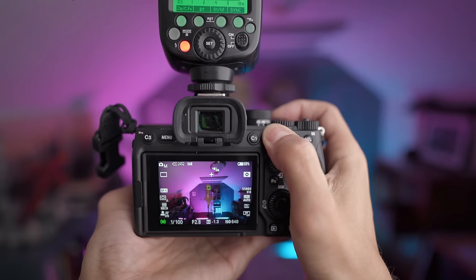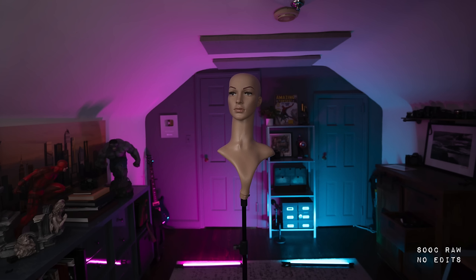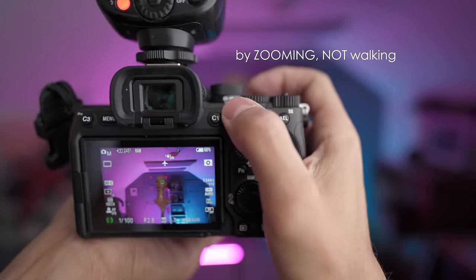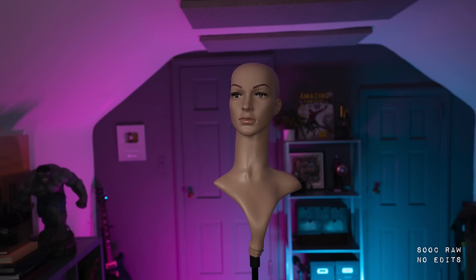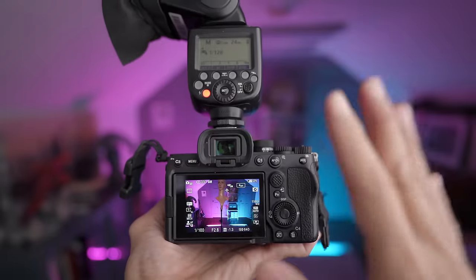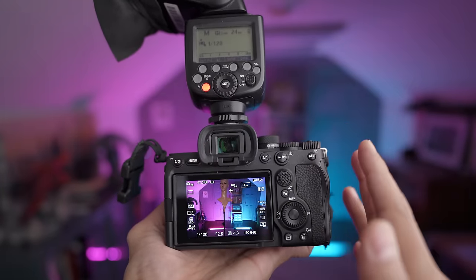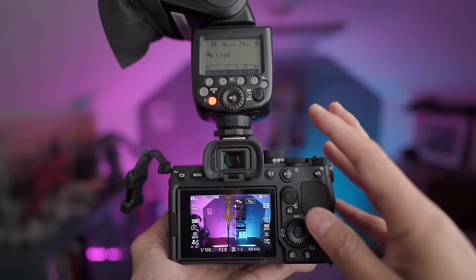I take a test shot. The person is lit up a little bit. I should get a little closer — let me take another test shot. That looks pretty good already at the lowest power. Now here's the big secret on how you can work your flash and camera without looking.